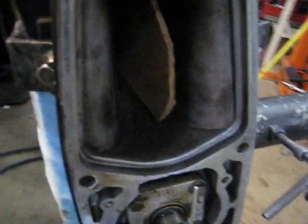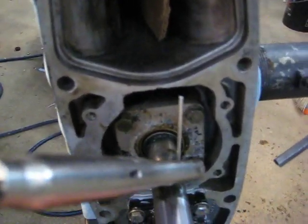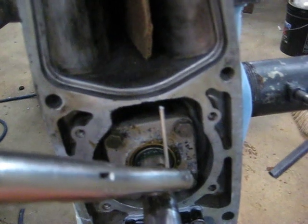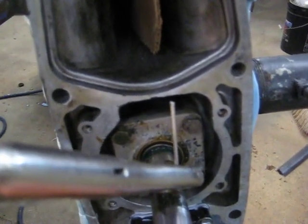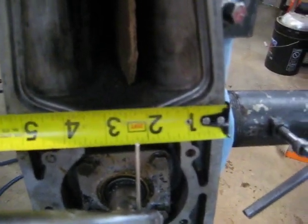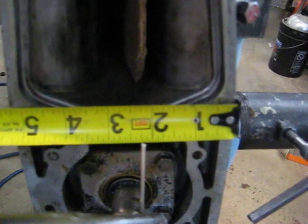To check backlash, we pull up on the drive shaft as hard as we can while somebody is pushing in on the prop shaft — or it is loaded with a puller — and we rock it back and forth. The tip of the wire is moving back and forth a very small amount. That amount should be 3/32nds, or one and a half sixteenths if you're using a tape measure that measures in sixteenths.